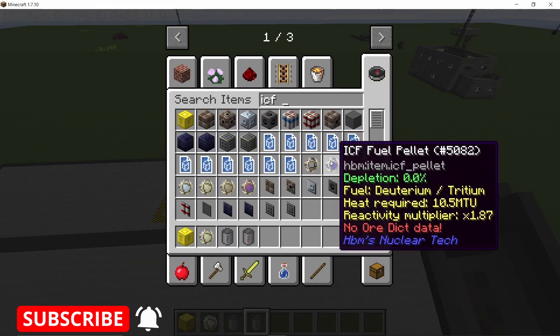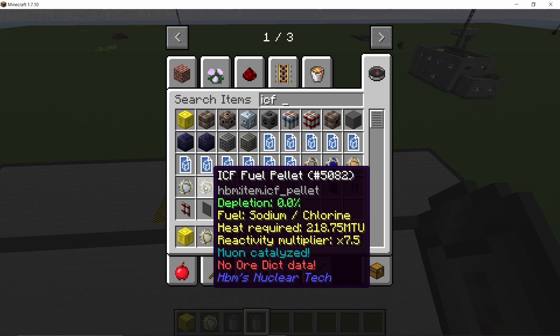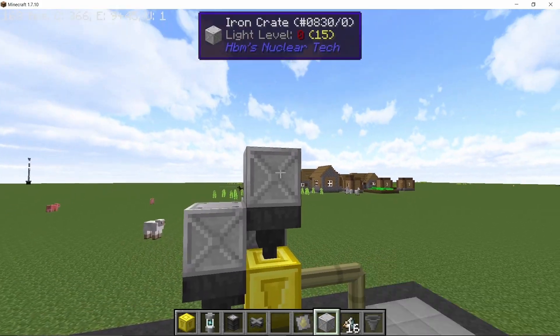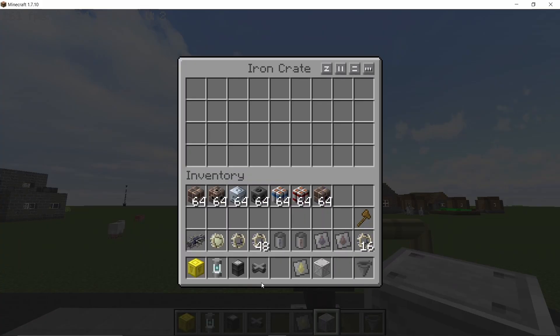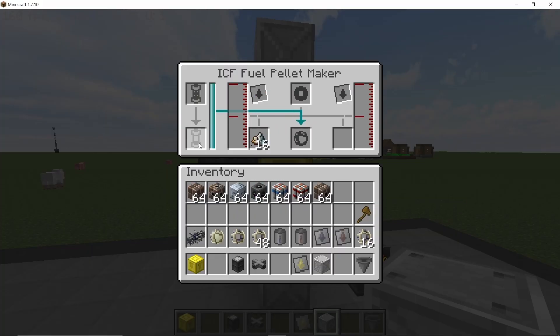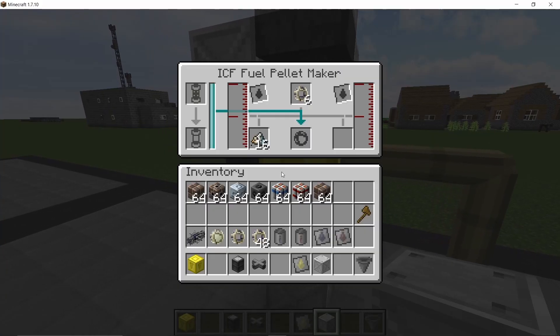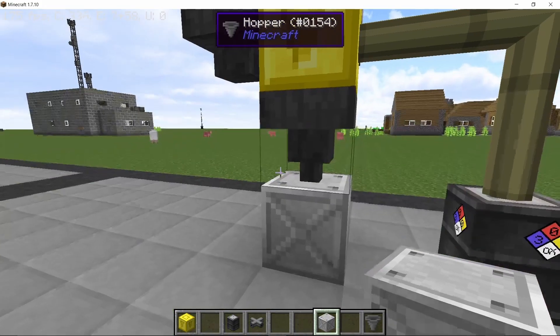For the pellet we have many different types, but as a refresher the most powerful one is the sodium chlorine. All of these have different heat requirements but the highest is sodium chlorine. You can make these automatically using the ICF pellet maker — automating this is pretty easy, you just need hoppers on every side and it will also take muon. These are muon-catalyzed, and sodium and chlorine combined will give us 16 pellets, so each muon capsule gives 16 operations in total.